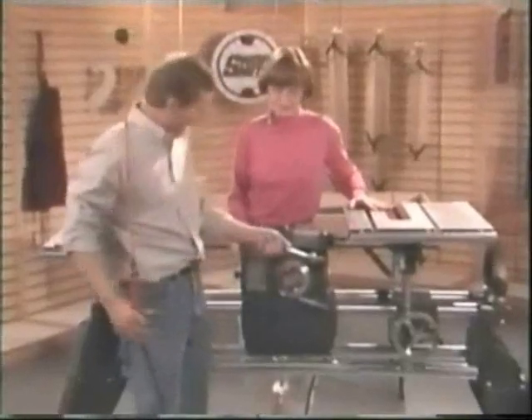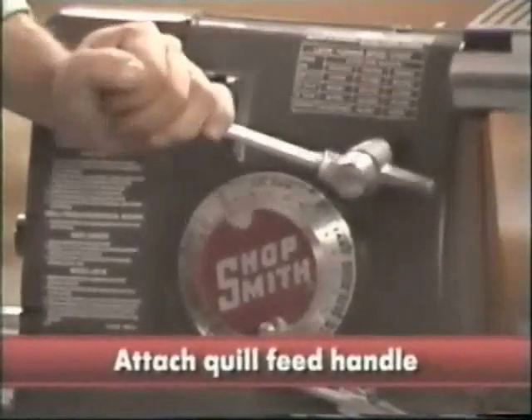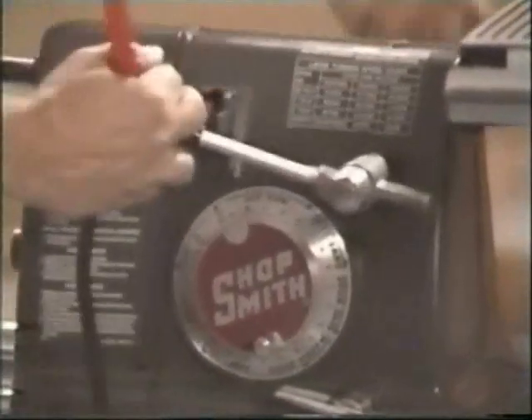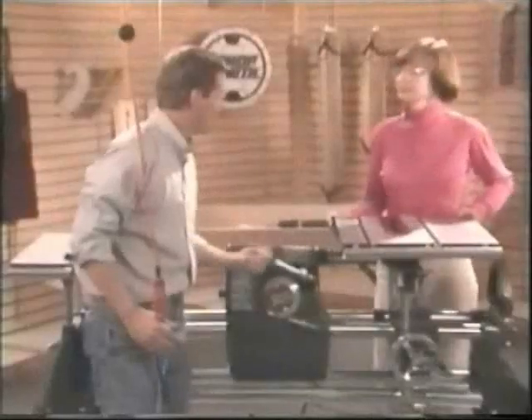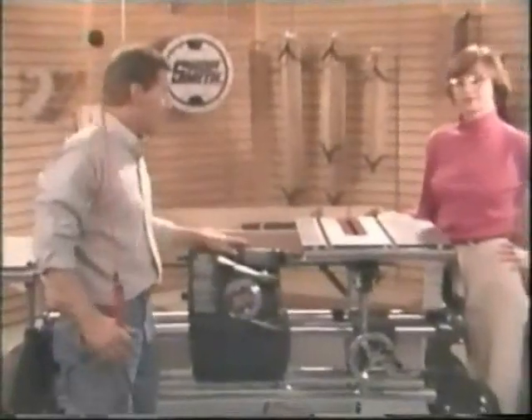If you haven't already attached the quill handle — that's this right here — go ahead and do that right now. It's in the parts box. Then check the actual quill movement. There shouldn't be any stickiness, it shouldn't bind, and there shouldn't be any unusual noises and vibrations. This one's great.